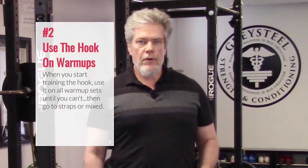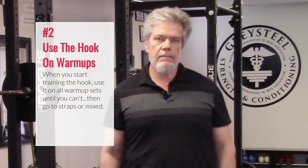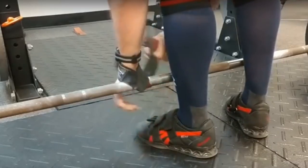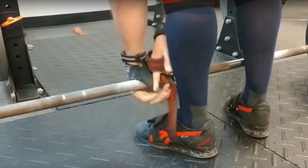Second, warm up with the hook when you're first getting started with it. Later on, you can go back to standard double overhand to work your grip strength. But for now, use the hook on every single rep until you can't. Then go to straps. Don't use the mixed grip unless you already have experience with it — that's what we're trying to avoid.